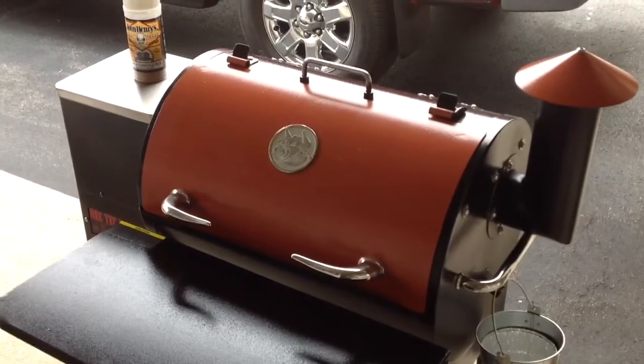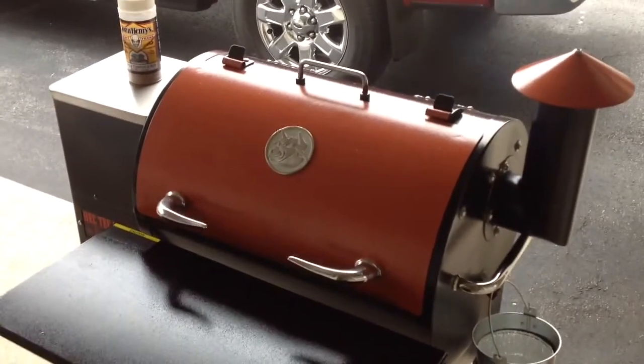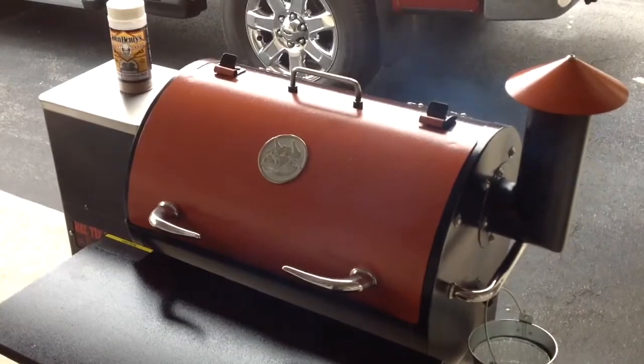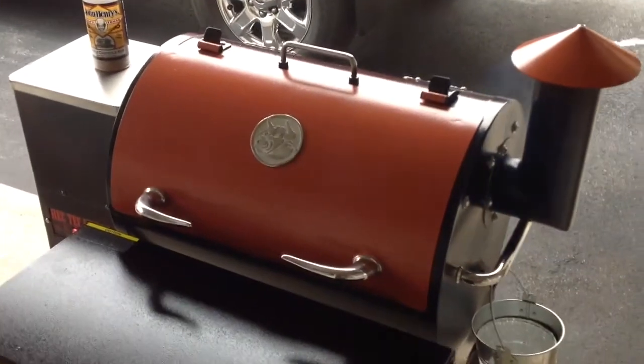Chuck roast is a different beast to cook, and people in the comment sections usually tell me their experiences and how they've been able to do it, and I think that's great. It varies every time. I want to do it so I can pull it — pulled beef — so getting it up to that 210-ish, 211 internal to get it to pull is sometimes difficult.